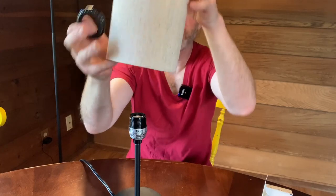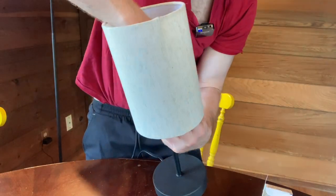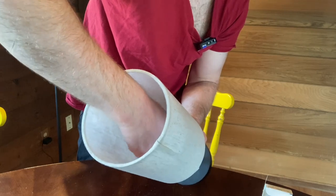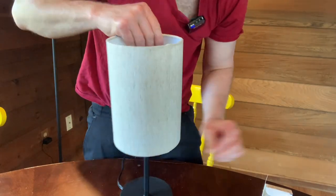Then you have to flip it, put it on like this, put the ring back on the inside, and then just screw it on — righty tighty, so screw clockwise. Then you just put the light bulb in.